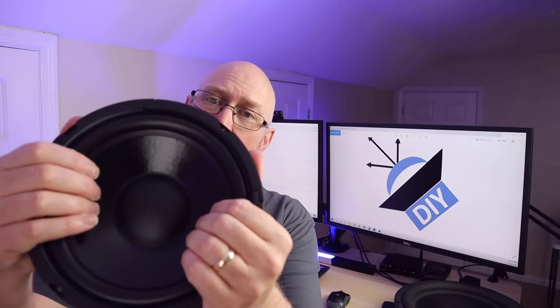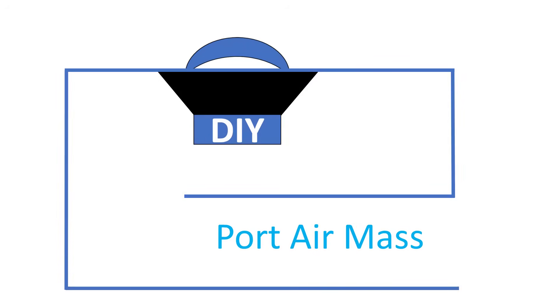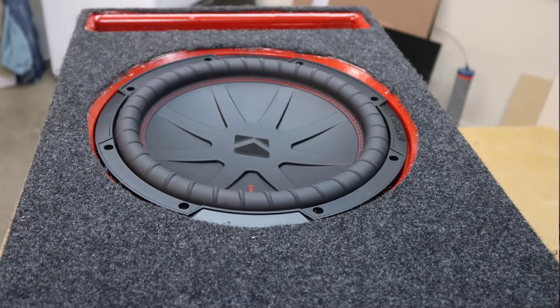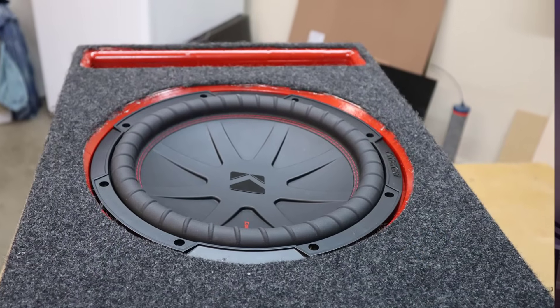As the speaker inside of the enclosure pumps back and forth, it's going to pressurize and depressurize the air inside of that enclosure. And as the air inside of the enclosure pressurizes and depressurizes, it's going to cause the air inside of the port to resonate. Don't think of it as a fan that's pushing air out of the box and in the box. Think of it instead as three different chambers of air that are coupled together: the chamber inside the enclosure, the tube itself holding a chamber of air, and the air outside of the enclosure.